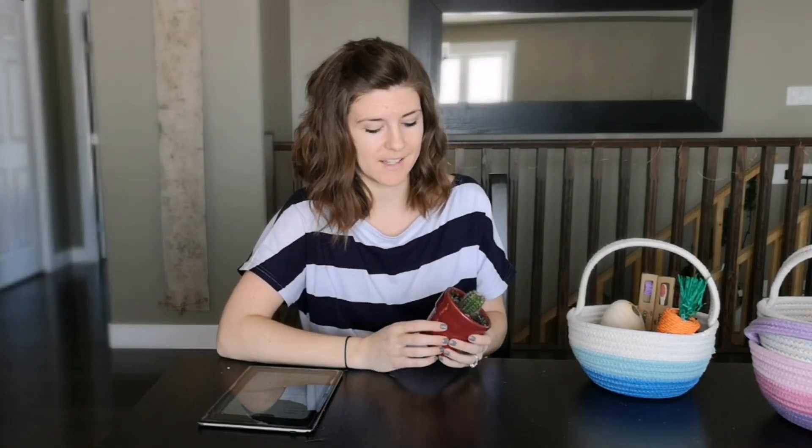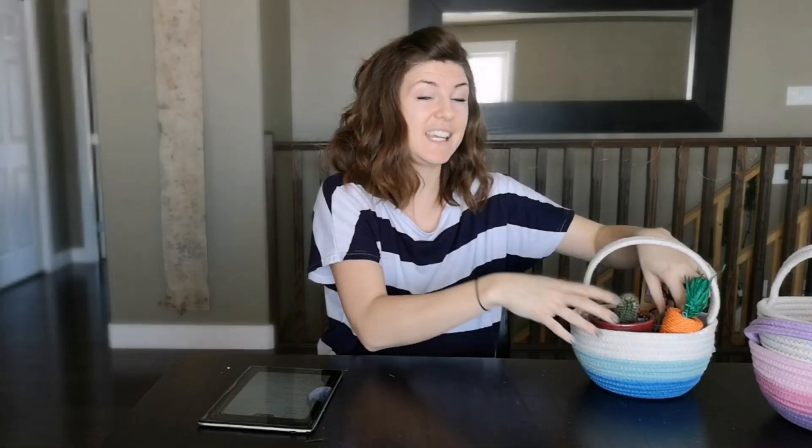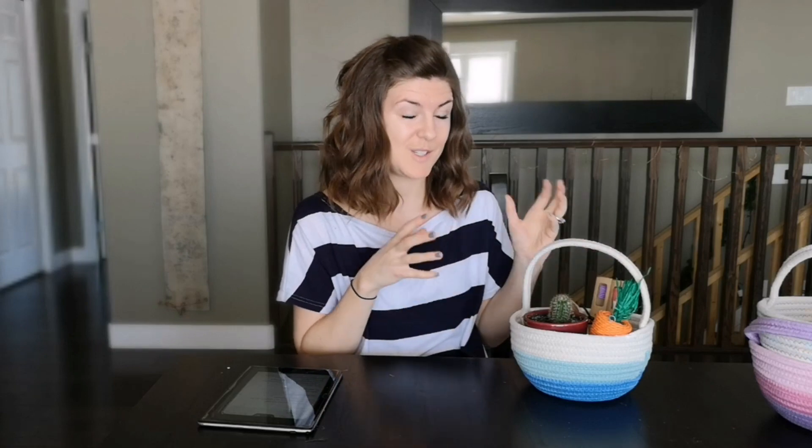The next thing going into my Easter baskets: I want to buy the kids all a little succulent this year. I have this little cactus with me for this video because it's not close to Easter yet — I'll get succulents closer to the date. This might be a little pokey to give to the little one, but I'm going to be putting a little succulent in each basket. We can plant it up, have it in a pot in the house, and when it's warm we can put it outside. It's a great, fun springtime Easter addition to our eco-friendly Easter basket.